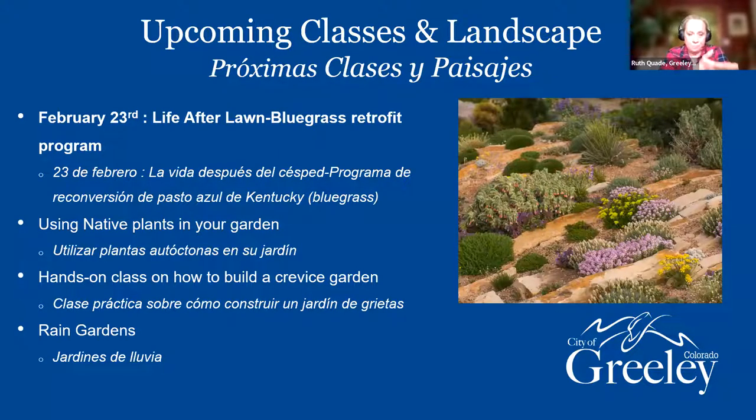As Jessica told you, tonight is the Rain Barrel one. Very popular the last couple of years is our Life After Lawn Bluegrass Retrofit program. Getting a little bit of a later start this year, but that is going to be on February 23rd — two weeks from tonight, same time, six o'clock — we will be doing the Life After Lawn program.